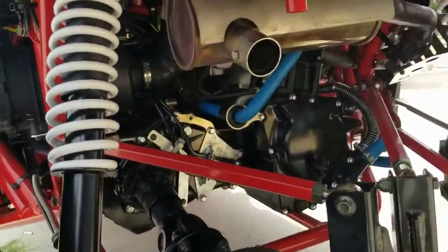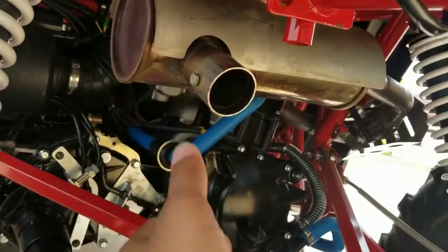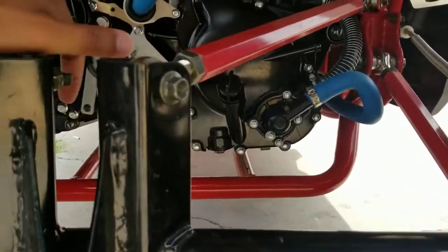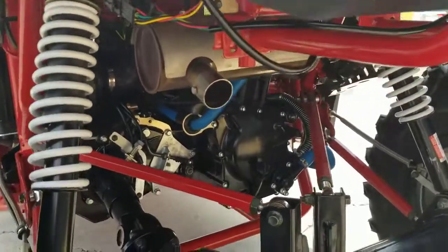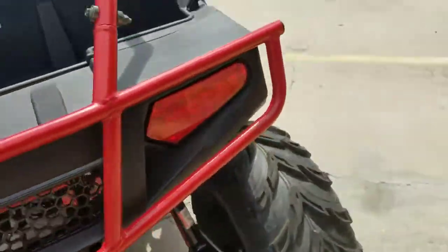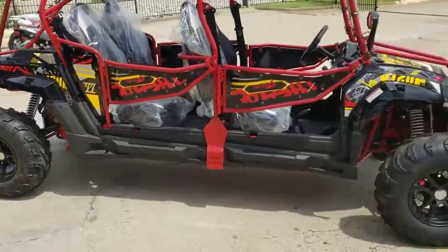We're going to do a test drive in a little bit. It sounds really nice — they added an upgraded muffler on it, you can see it right here. There's a little dipstick and that's where the oil change goes; your drain plug is right underneath. It uses 10W-40 motorcycle synthetic oil and we recommend you change it every two to three months. It's got disc brakes front and back.